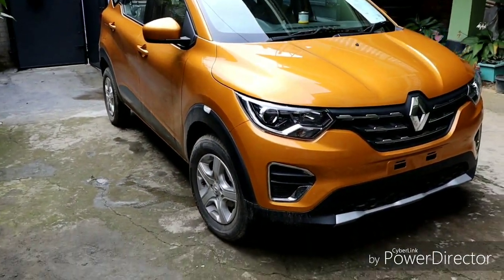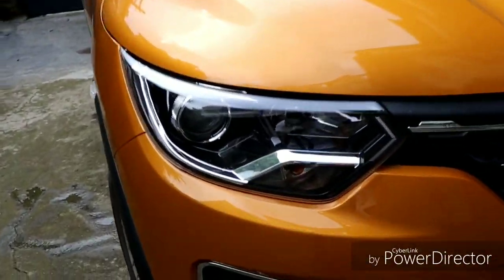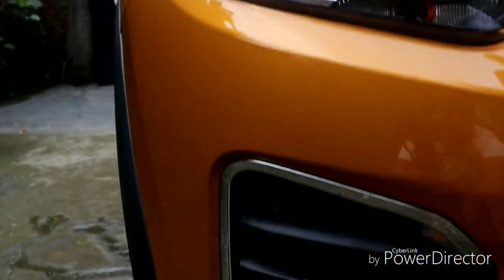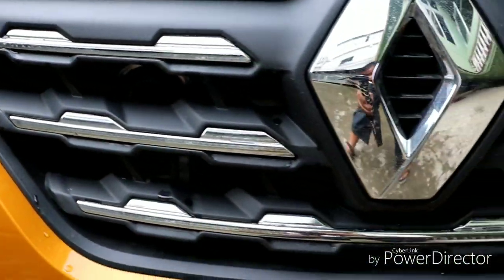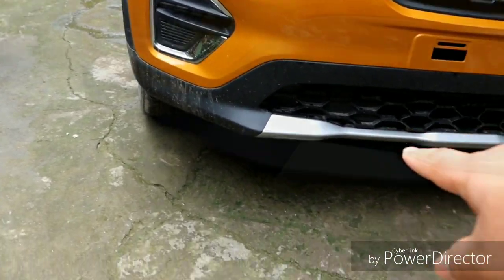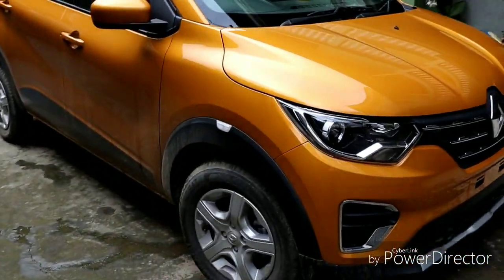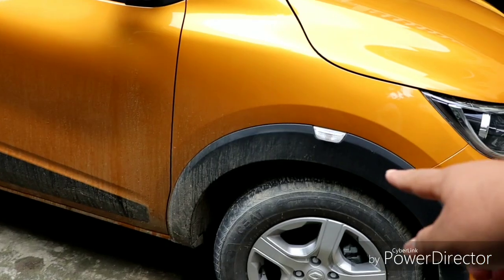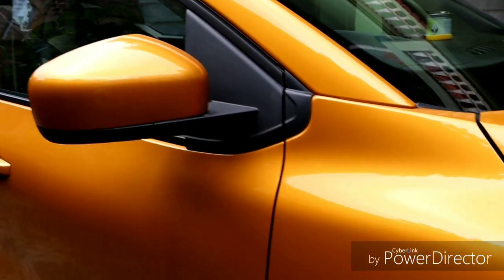You can see the projector headlamp — this is a projector headlamp — along with LED DRL daytime running lights. There is a chrome insert similar to the Renault Duster and Captur design language. The skid plate, wheel arches, blackout B-pillar, and ORV turn indicators are also featured here.